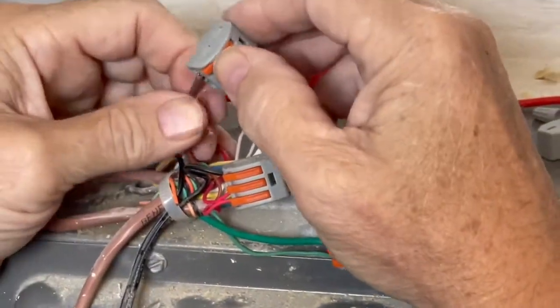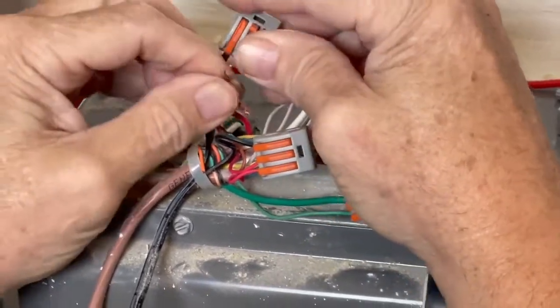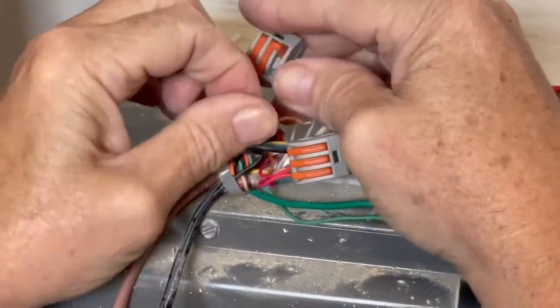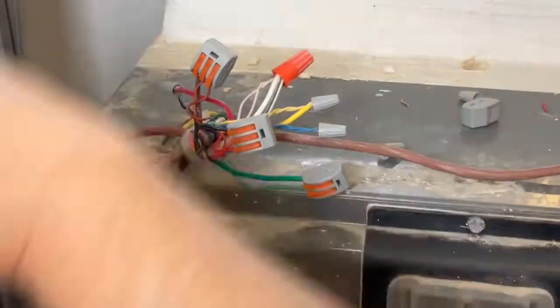We're going to attach one on the common and make sure we get it in there solidly. We also have a triple port on the red, so we want to know if our transformer is outputting the right voltage.